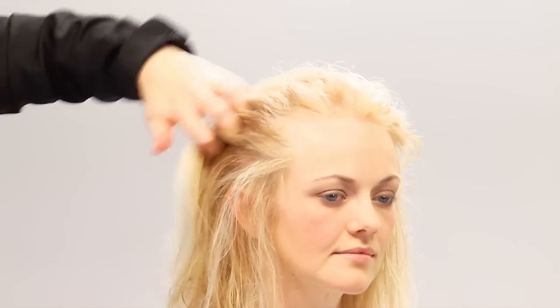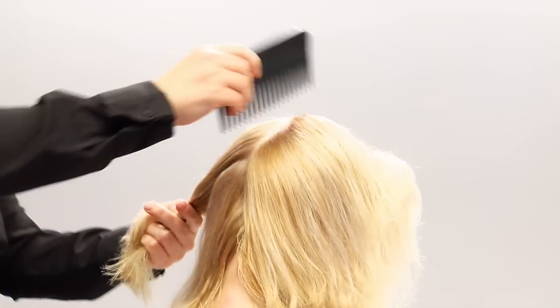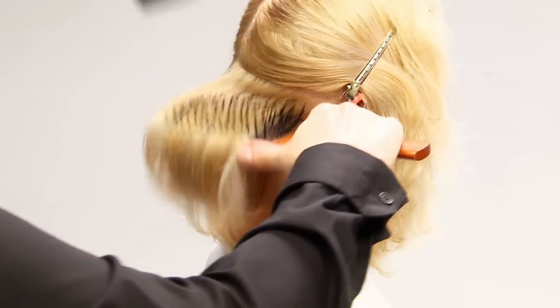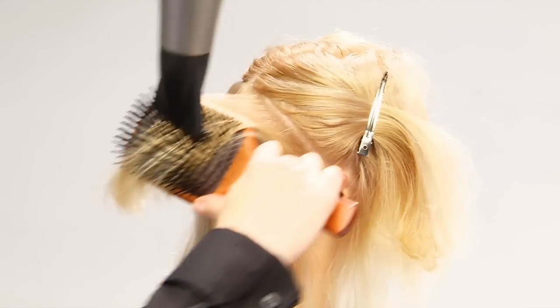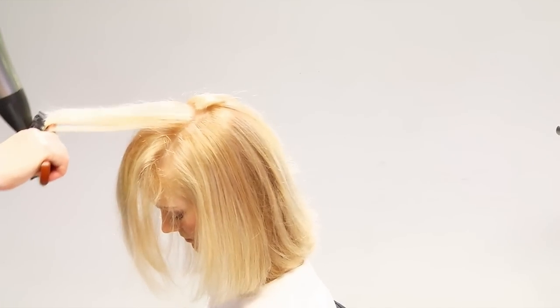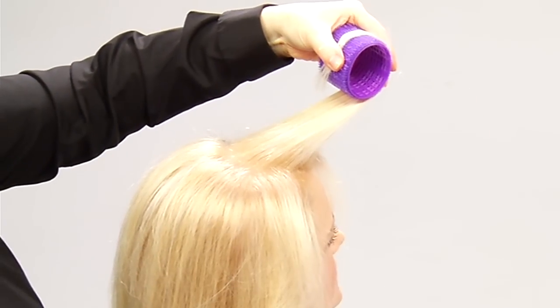We could move right into using Velcro rollers. However, if you want maximum volume, I'd recommend the next step. Starting at the nape of the neck, we'll section Sarah's hair again, and this will give us the best results. Now we'll brush Sarah's hair through with the paddle brush underneath, pulling the hair as tight as we can with the blow dryer from above. We follow the brush very closely with the blow dryer nozzle — this will make the hair smoother and more voluminous. We use this same technique on every single section.